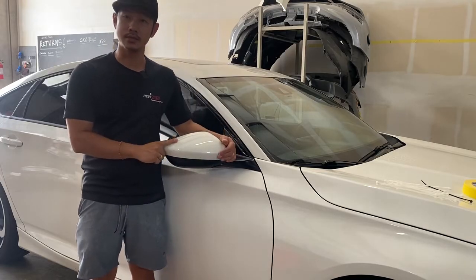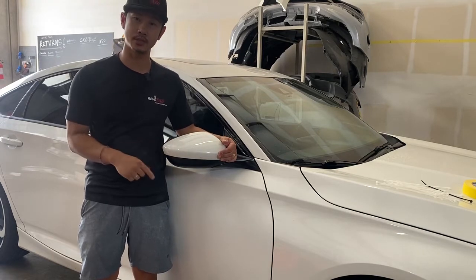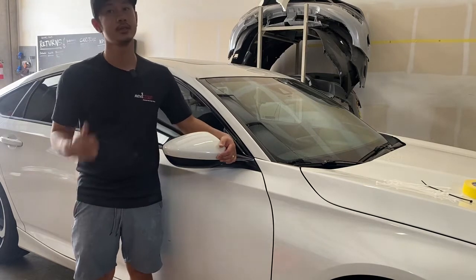And that's how you install a 2018 Honda Accord side view mirror. If you guys have any questions, let me know — comment down below. Thank you guys for watching.